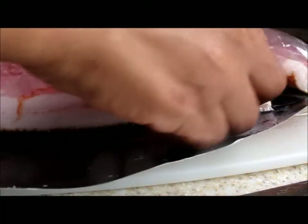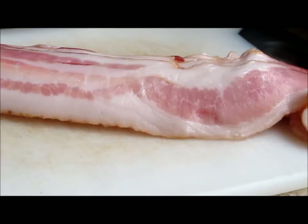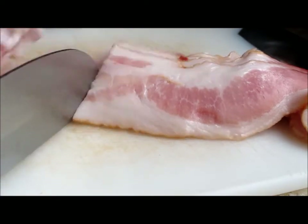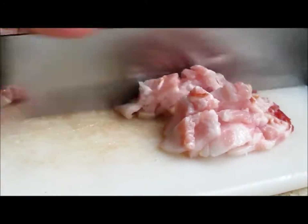We're going to start with our bacon. Bacon is all that matters in this video, and it's going to define our video. So take your bacon out of the package, about four or five slices, and chop it into cubes. Sometimes it's easier if you pop it in the freezer first, and that makes it a lot easier to cut.